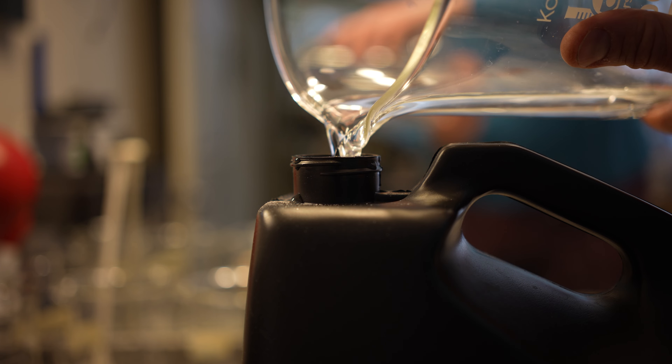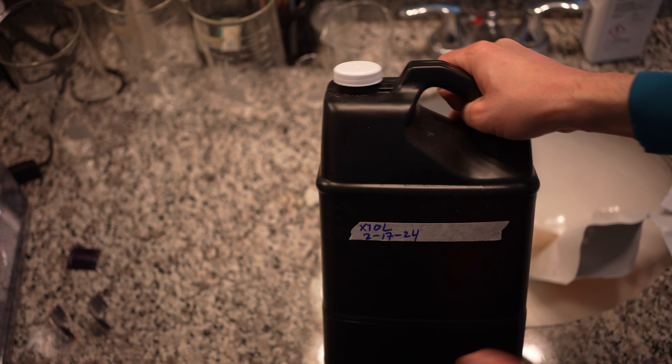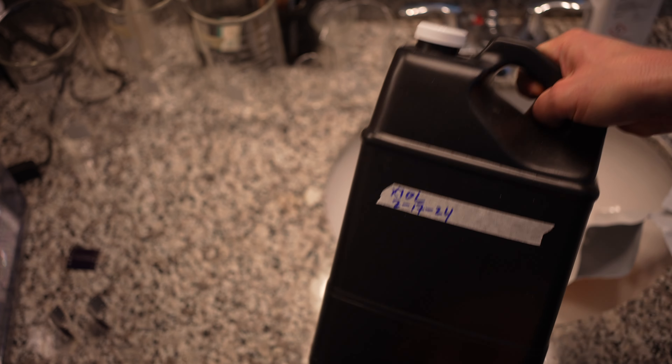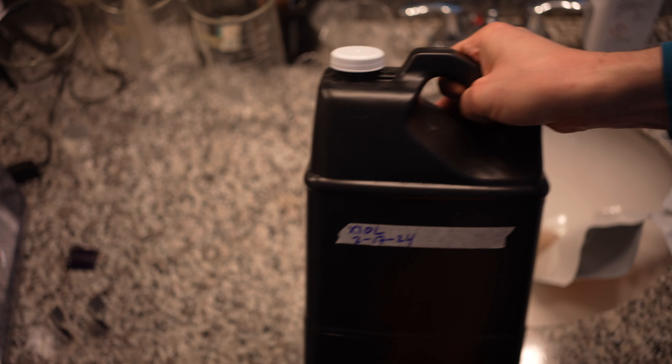Shake it up again and keep shaking it. I'll also invert it as well — it's kind of hard to show in this camera angle. Keep going until you don't hear a sandy sound anymore. Make sure you date the day you mix it.